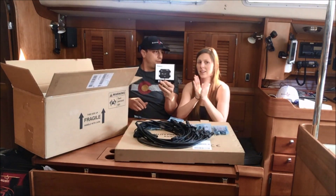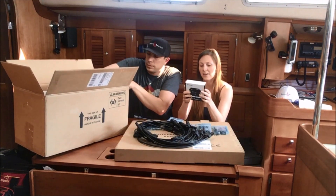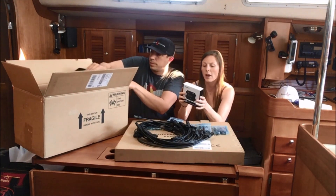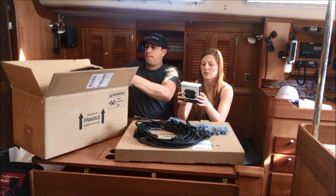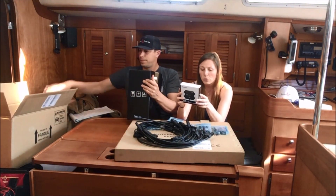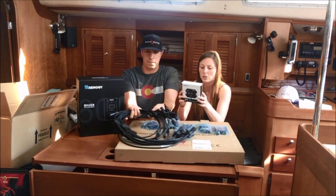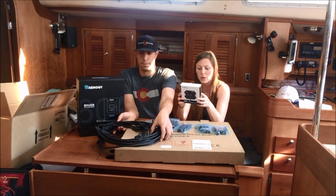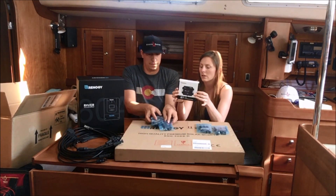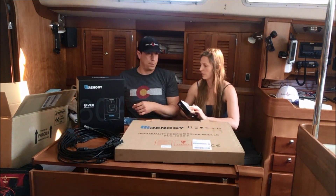We have a Bluetooth module — excited about this. It wirelessly monitors and controls compatible solar charge controllers via Bluetooth. You connect to a user-friendly smartphone app to keep track of your system. It features an embedded exclusive Bluetooth chip with high efficiency and low energy consumption, Bluetooth 4.0 and BLE technology, fast and uninterrupted communication, powered through the RJ-12 communication port, with a signal range of up to 50 feet. So we can keep track of our solar and how the charger is doing using our smart devices, which will be pretty cool.